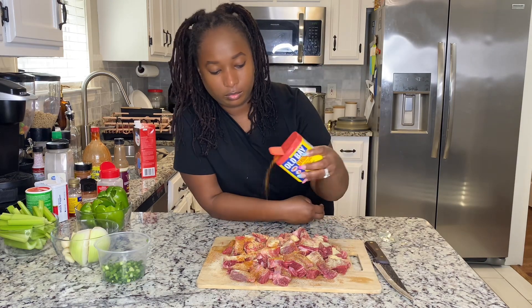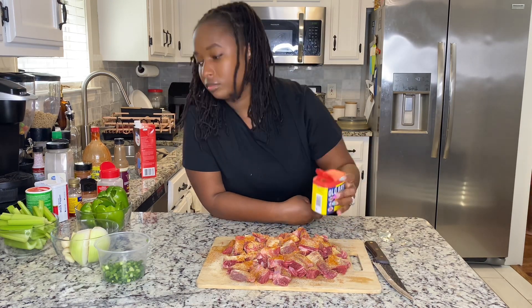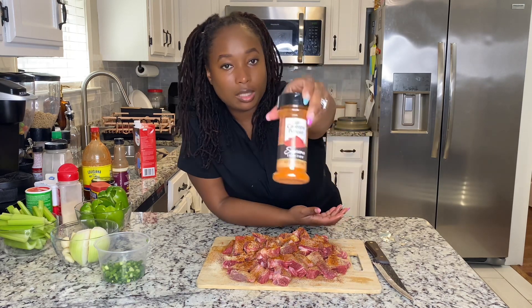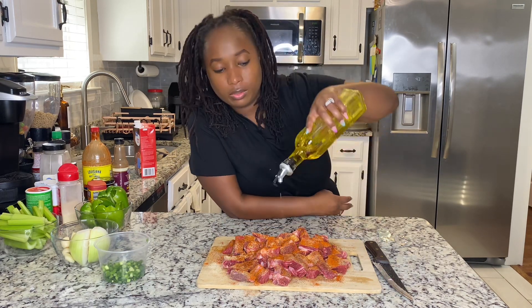Elbe, smoked paprika, a little bit of cayenne, olive oil.